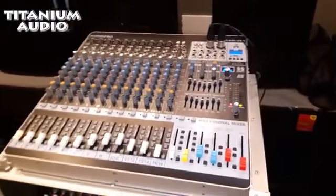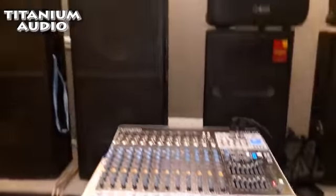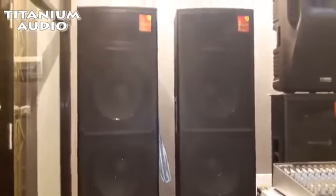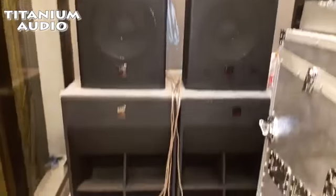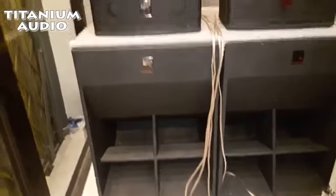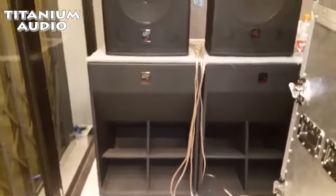Jadi lebih gampang, nggak ribet lagi. Terus speakernya saya juga menggunakan Outer Pro, speaker 2x15 merek Outer Pro. Terus subwoofer-nya saya menggunakan juga Outer Pro, subwoofer-nya 18 in.